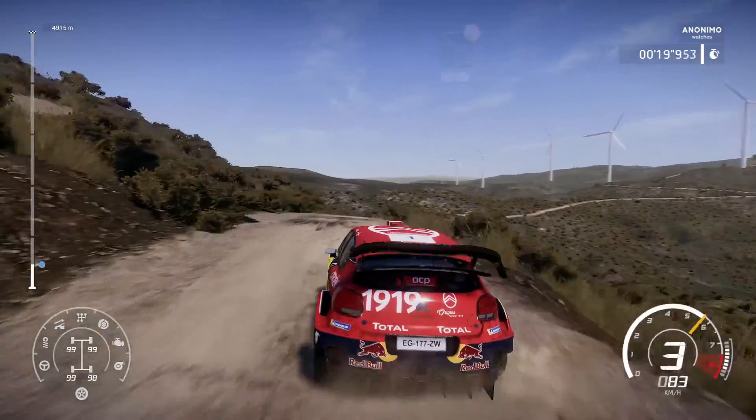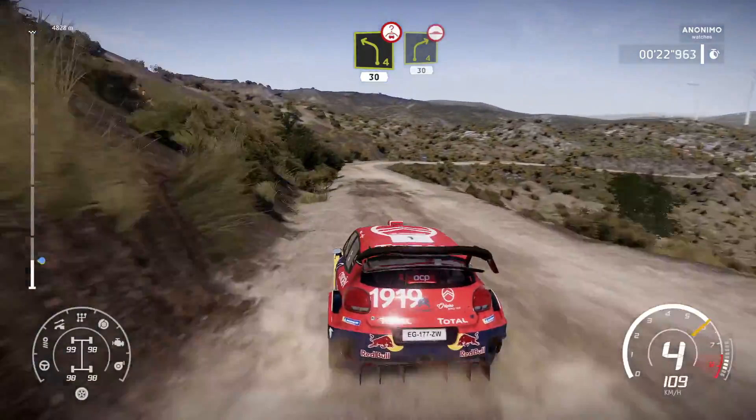Left 4 bumpy, 30, right 4 long, bumpy, 30.